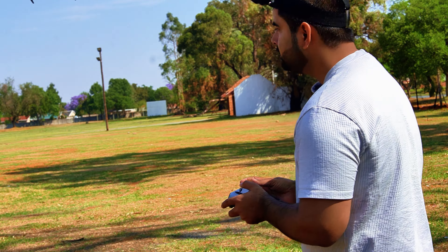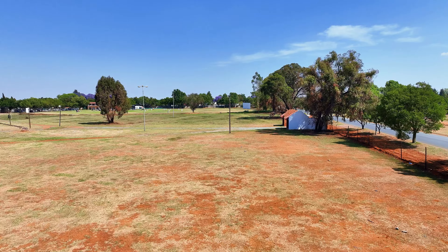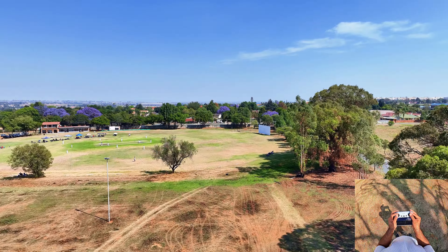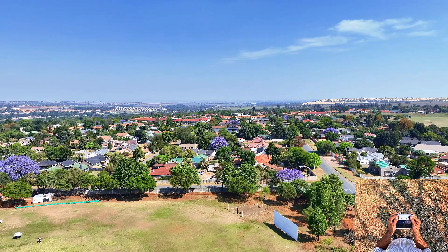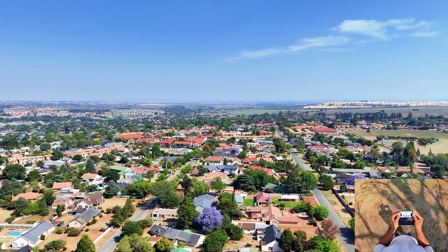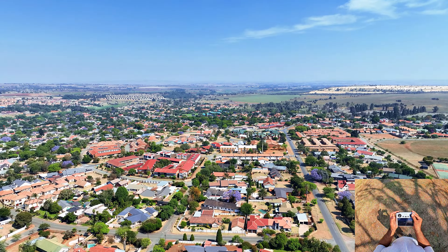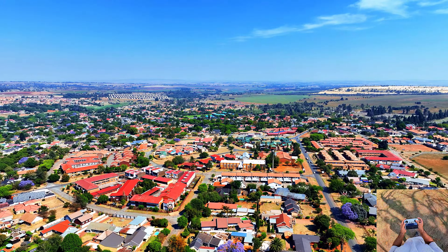I've hit the record button and the drone is now flying in the air. I'm flying it in normal mode, not sports mode — speed is nice, not bad. I'll keep my altitude at about 100 meters. The drone is already almost 400 meters away at 100 meters altitude. Let's see how far I can push it.